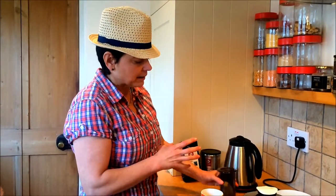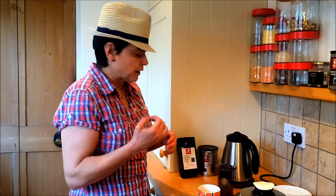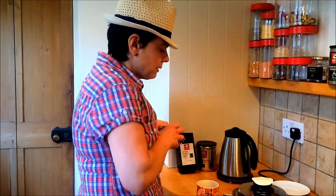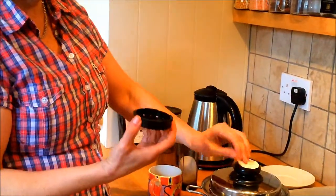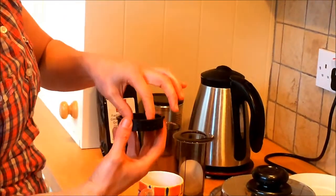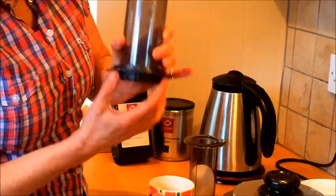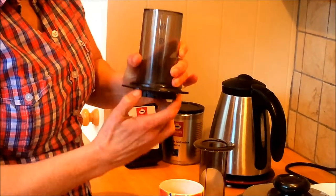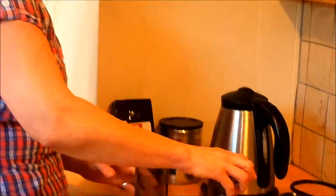The Aeropress is basically like a giant syringe and it's just a really simple way of making fresh coffee. There are three parts: there's a little cage into which I place one of the filters — buy them the correct size. You just screw that onto the bottom, make sure it's on tightly because otherwise it's very messy when it all separates. And this is the plunging part.